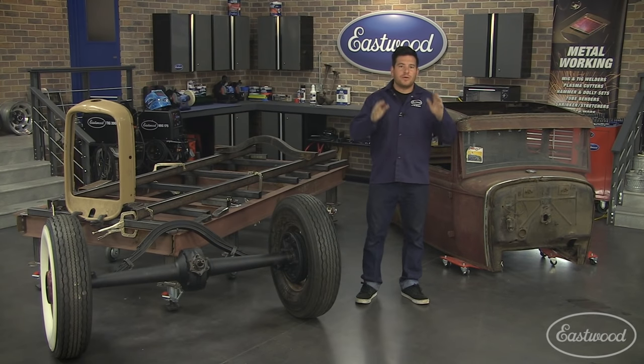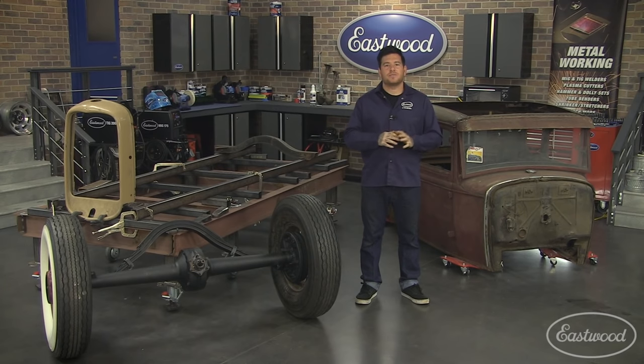Hey everybody, Matt from Eastwood. One of the most common things you can do to a custom car is to lower it or change the stance. An old-school way is to drop the body over the chassis, or to channel it. In this video, we're going to show you how to do a mild 3-inch channel on this '30 Model A Coupe that I recently picked up.